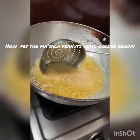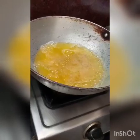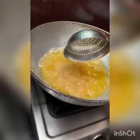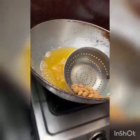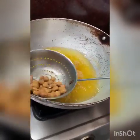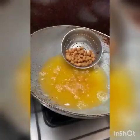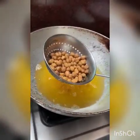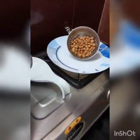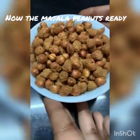Golden coated pieces are ready. Thank you.